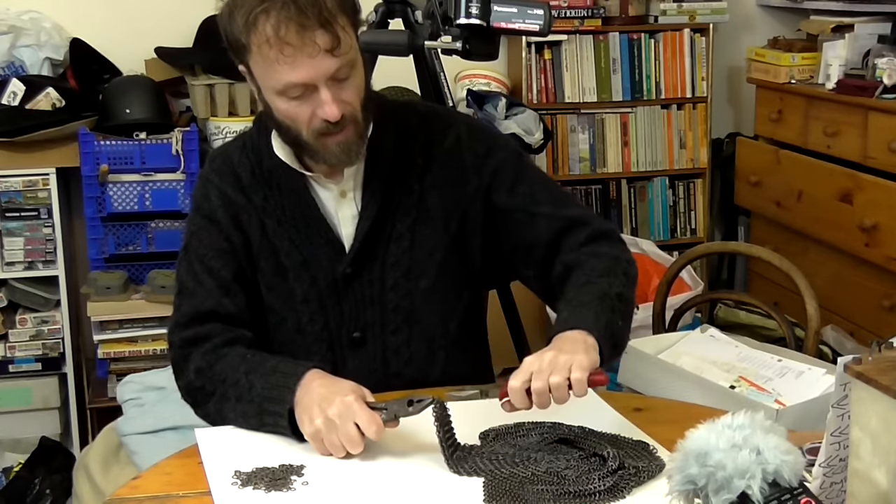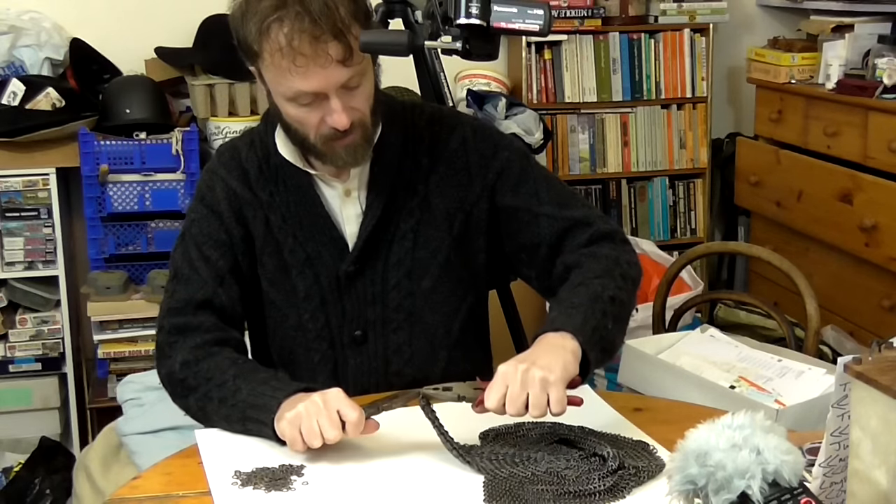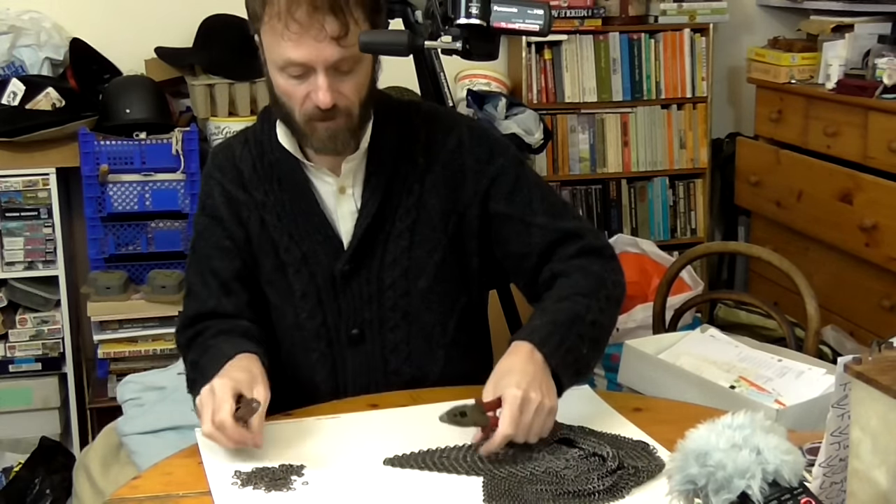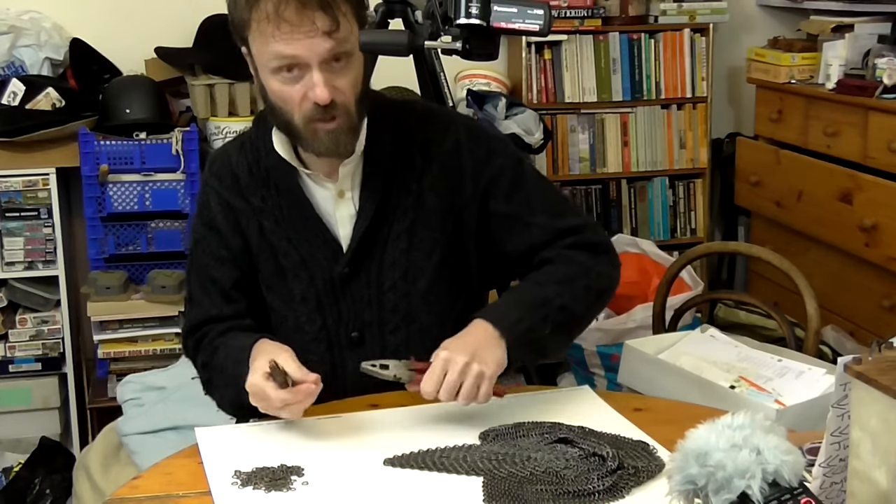The first reason is orientation. I know exactly where I am with these triangles. This one I'm working on at the moment, for instance, is the centre of the back of the coif. So I can orient myself, which is useful.